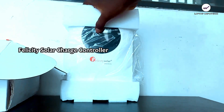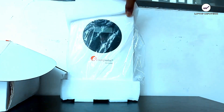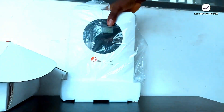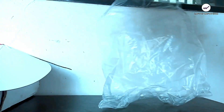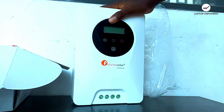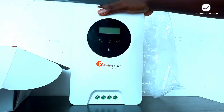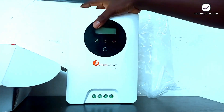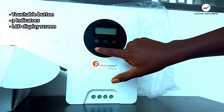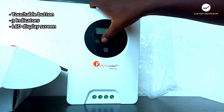This is the Felicity Solar MPPT charge controller — I've already unboxed it and here is the product. You can see the new design is very beautiful, white in color. This area is a touchable button interface, and it also has some indicator lights right here.